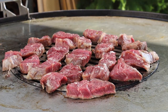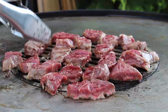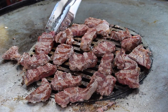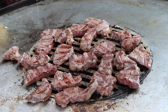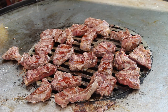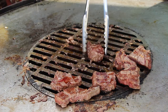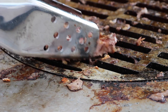Make sure not to grill them too long — they should still be rare inside. Later on we will put them back into the stroganoff sauce and we don't want the beef to be overcooked. Take them off and put them in a cold bowl or cold pan so they are not cooking anymore, while we prepare the rest of the dish over the next 15 to 20 minutes.